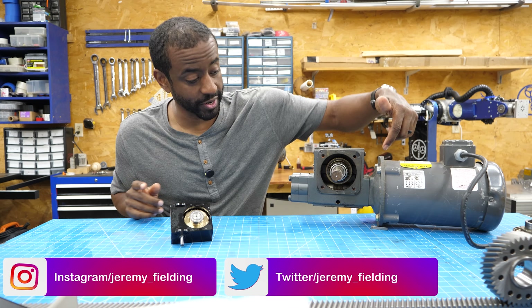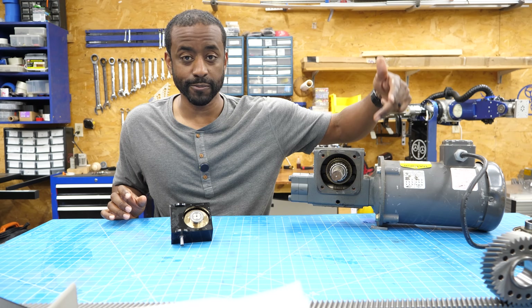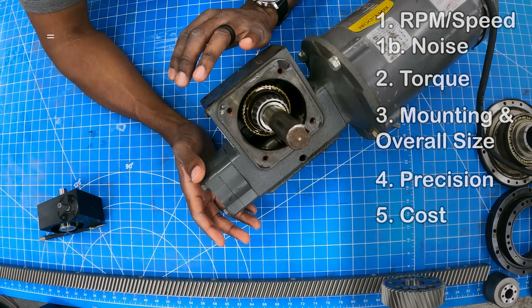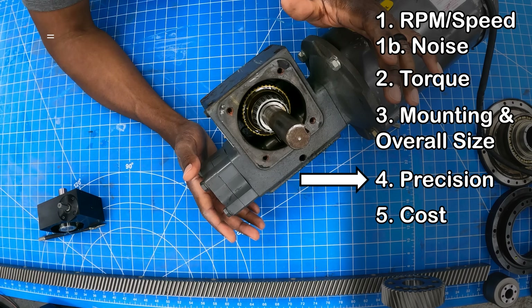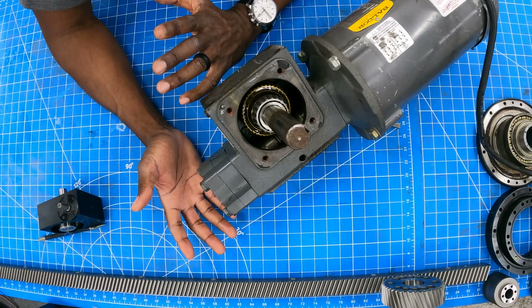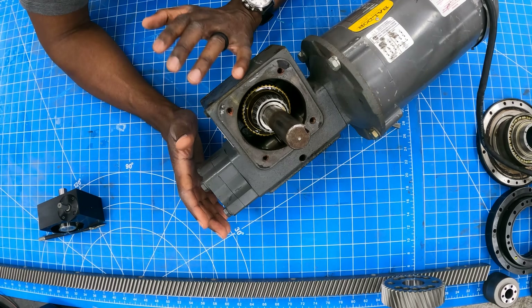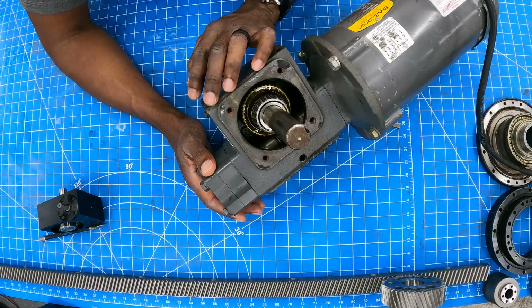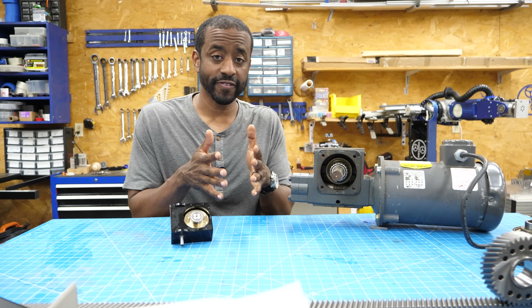You can get worm drives in many different configurations — for example, this one has a receiver socket rather than a shaft. One other thing worth mentioning is that this gearbox is not very precise; there's definite backlash between the worm and the driven gear, so you wouldn't use it for applications where positional accuracy is really important, like robotics. But just like everything in engineering, there's a trade-off. Given the compactness and cost, you weigh that against your project needs and pick your gearbox accordingly.